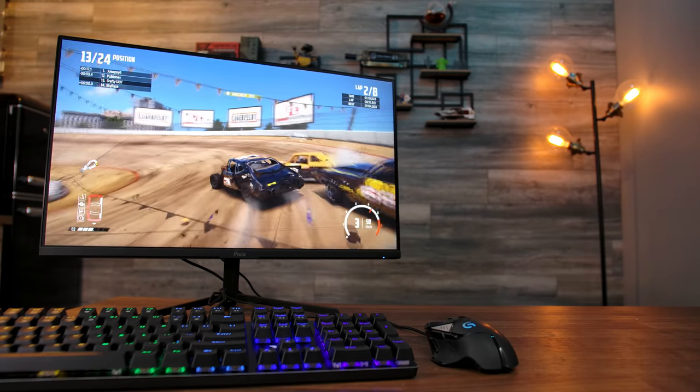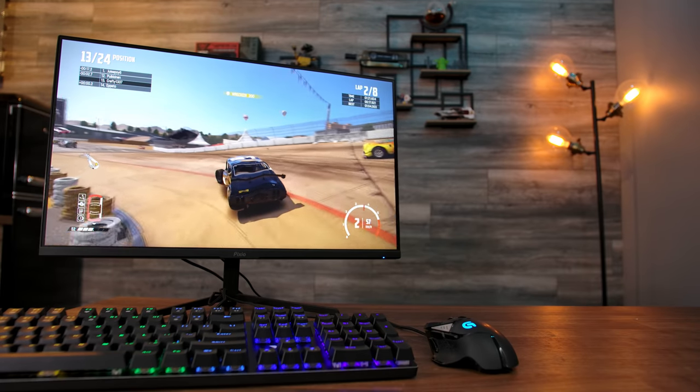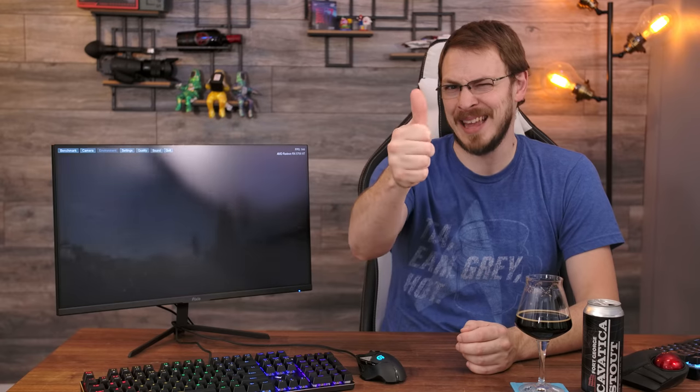If you are interested in picking up the Pixio PX248P, I will have Amazon affiliate links down in the video description below. And on your way down there, make sure to drop this video a like and subscribe to Craft Computing if you haven't done so already. Follow me on Twitter at Craft Computing to keep up with my daily shenanigans. And if you like the content you see on this channel and want to help support me, consider joining the Patreon or Floatplane — link is down in the video description. Thank you all so much for watching, and as always, I will see you in the next video. Cheers, guys.